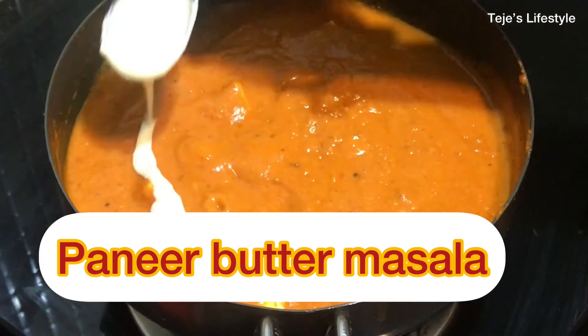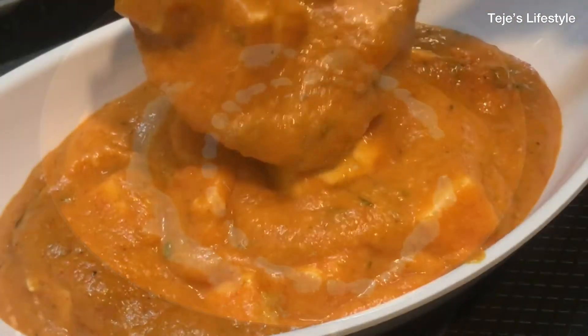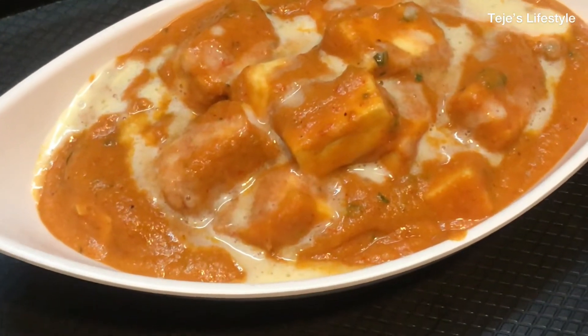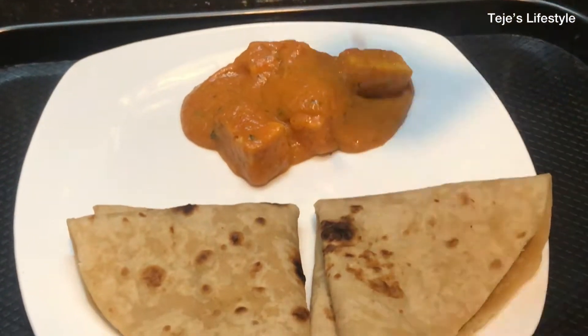Hi, hello, Vanakkam Makkale! We are going to show you the recipe for Paneer Butter Masala. This recipe is very easy to do, so I will show you this recipe. Try this recipe and enjoy it. Let's go to the video.